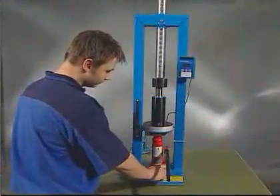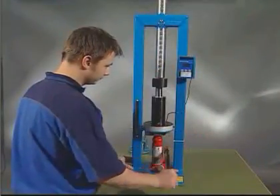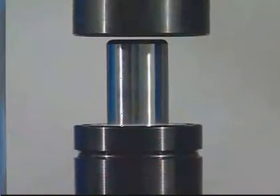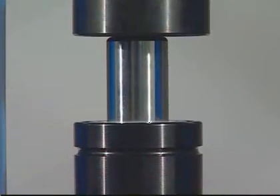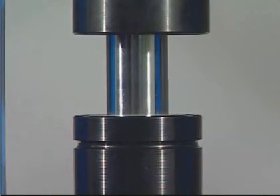Close the jack's oil valve. Pump the jack until the piston rod makes contact with the stop without the piston rod being pushed down in the tube. It's important to take a bit of the play out of the test rig before the measurements begin.